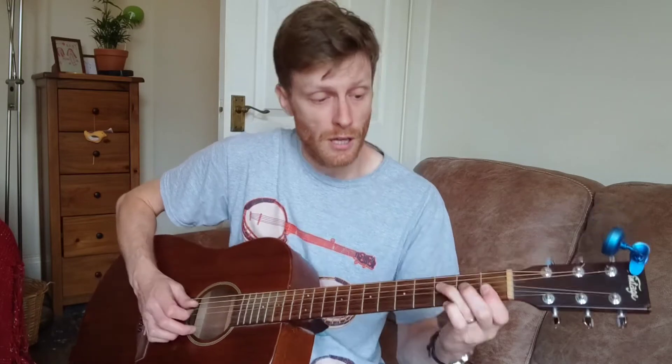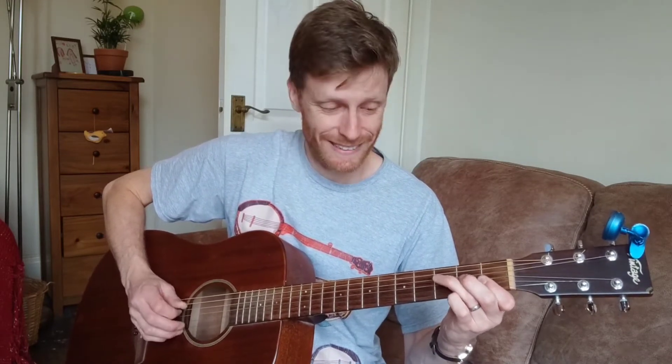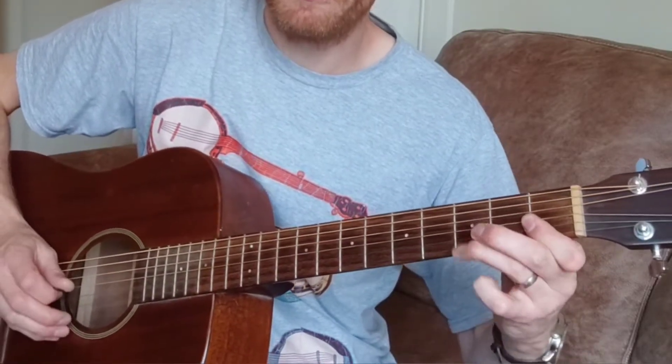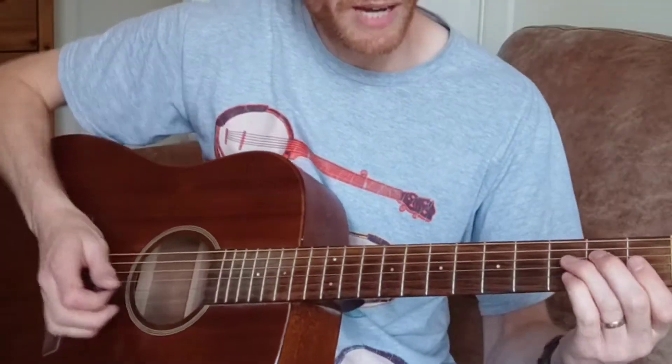So those are pull-offs. And then the second time round, you go — it starts the same and then you're going. So that's a pull-off on the high E, the B, and the G. So far we have...